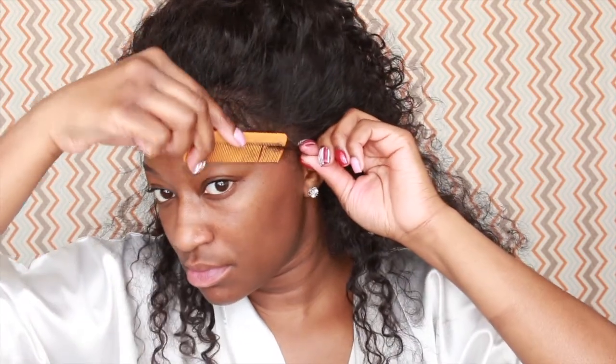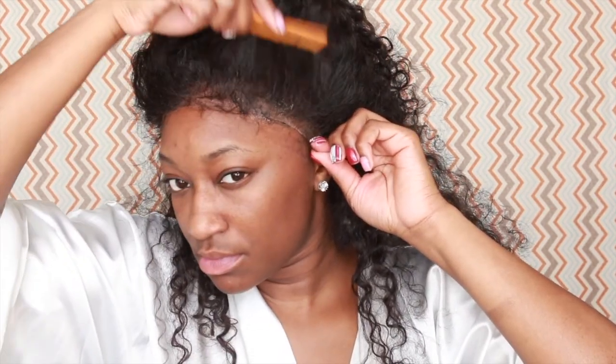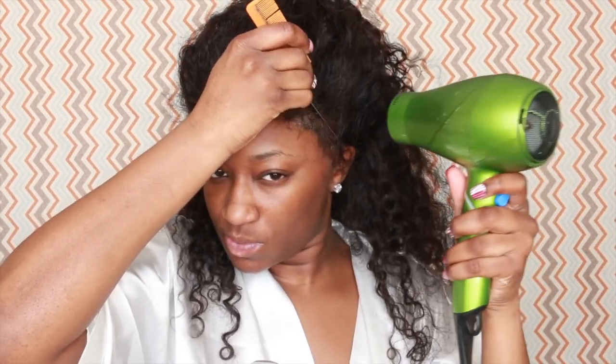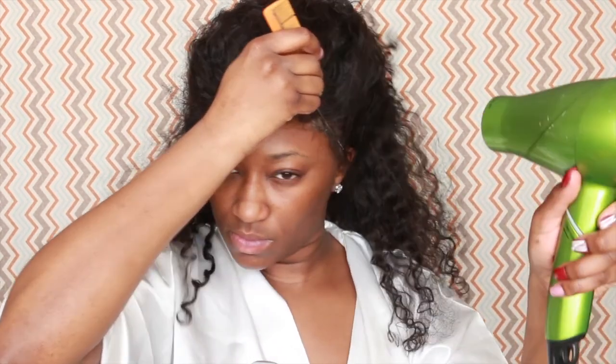Here I'm combing the edges making sure that they aren't stuck underneath the lace, because I'm about to go in and spray it. I'm taking the spray, spraying right underneath the lace, placing the lace down, taking the end of the rat tail comb, and pressing down on the lace. Make sure that you don't have any air bubbles.